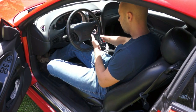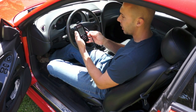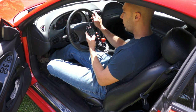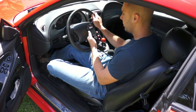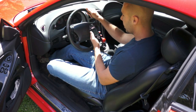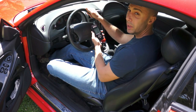So we have our tuner plugged in. When you first start it up, you get a street use notice — not legal for sale in California — just hit continue past that. Then you'll have the turn key on prompt. So now we turn the key on and hit continue. It'll take a moment to process, and when you first do this it'll read what your vehicle is right from the computer. Mine has popped up as 4.6 liter Mustang. I don't have any custom tunes loaded on the car right now, so we'll select 4.6 liter Mustang and get into the options available.